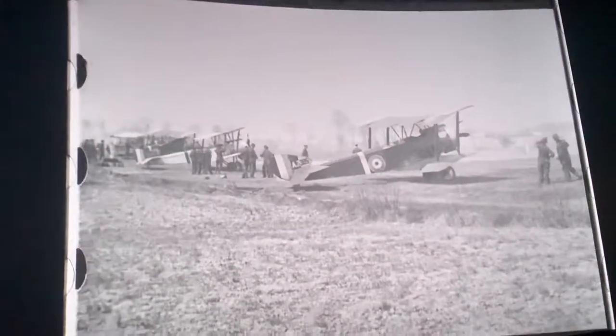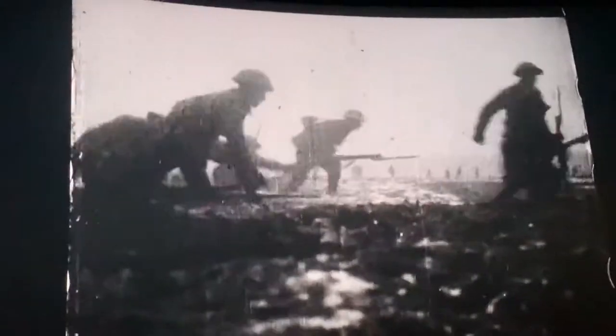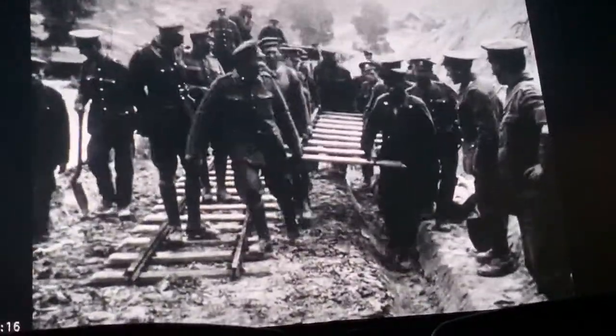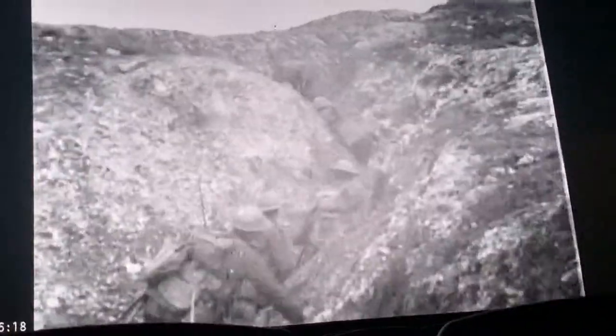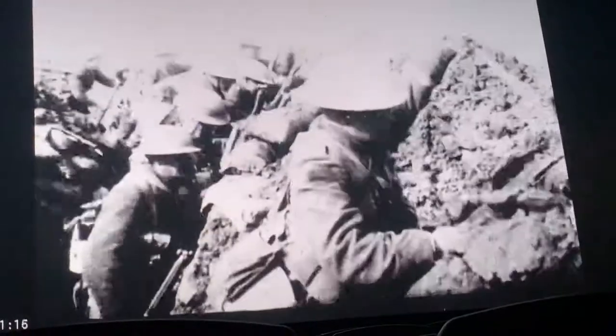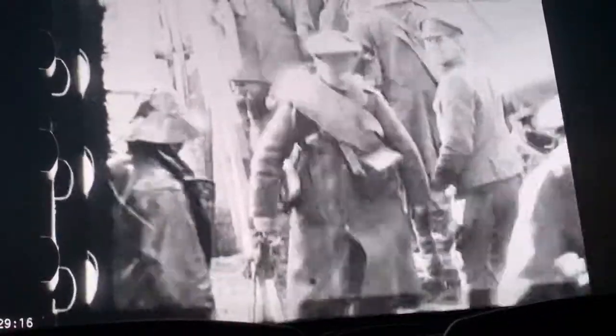With restoring 100-year-old footage, you first have to look at it very closely and analyse all the problems. The majority of problems are caused by age — what's happened in the last 100 years. The film has been scratched at some point, and it's been duplicated often. The original film shot by the cameraman on the Western Front was pristine, but what is sometimes held in the archives is actually a third- or fourth-generation dupe.